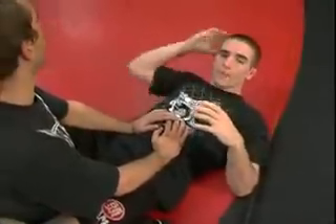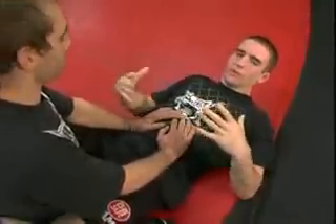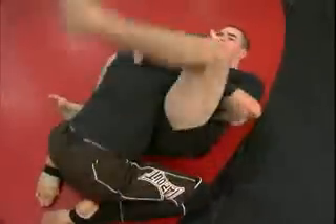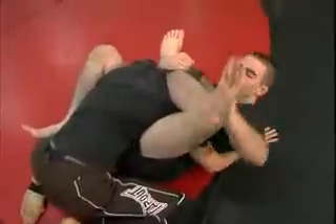We're going to be doing the double bagger to the straight jacket today. The double bagger is just sitting up, breaking his posture, going to mission control — all the same steps — then zombie the arm.